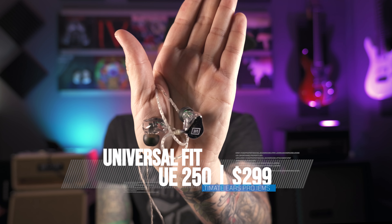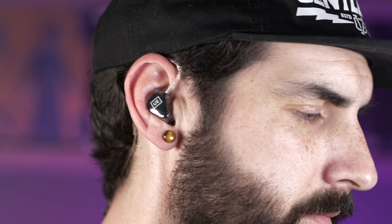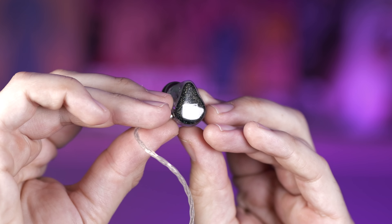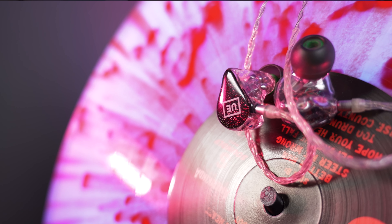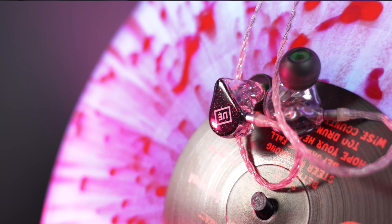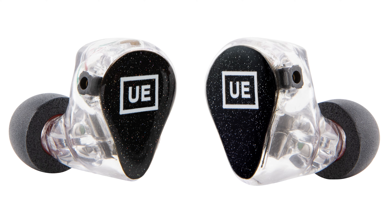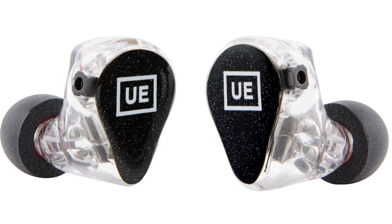Now checking out the UE 250s — these deliver a tighter bass response with more sensitivity and detail, perfect for drummers, DJs, bassists, and guitarists alike. This one features a really cool galaxy faceplate that would typically cost $100 to $199 extra if you were ordering custom ones. The 250s are the midpoint of the new product line and honestly feature my favorite faceplates. These have dual balanced armature drivers — the 150 has the dynamic driver, and then you start upgrading with the 250 and 350.